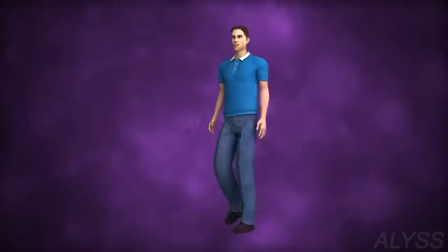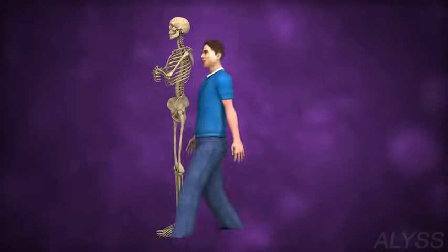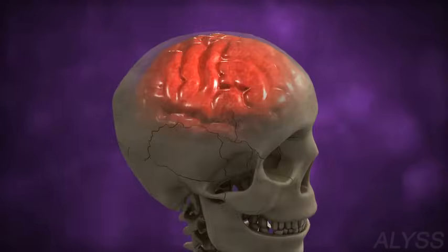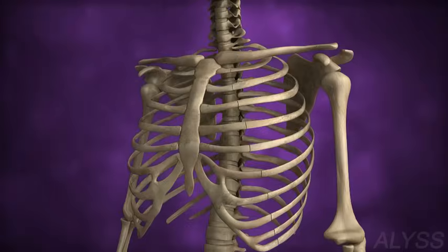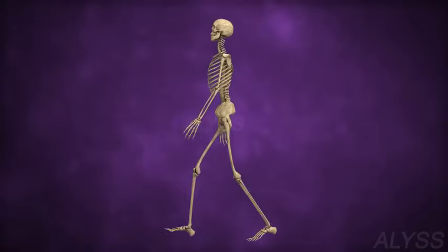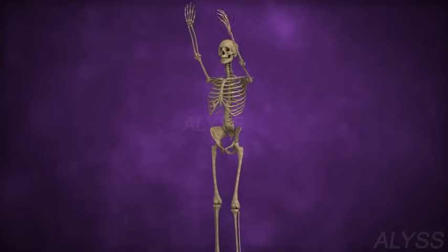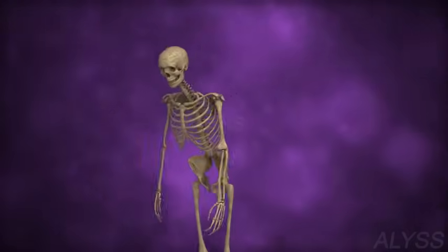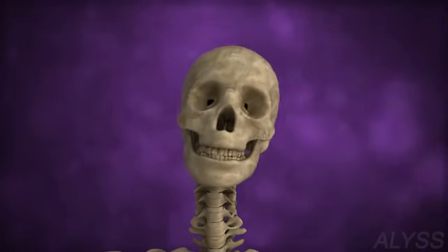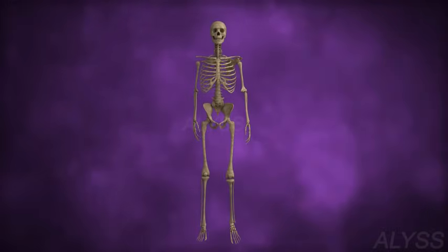Skeletal System. Have you ever thought of what gives our body its shape, protects our delicate organs, and helps us to move? What is this framework made up of? It is a skeleton.